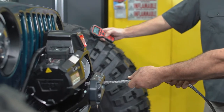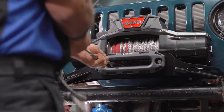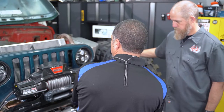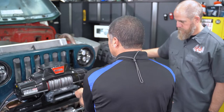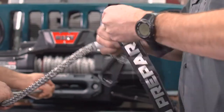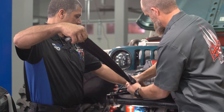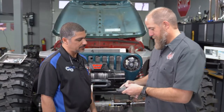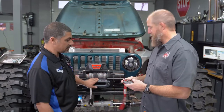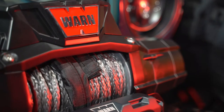We didn't get this perfect, but I'm not as worried about it because of that synthetic rope. If it was cable, I'd be worried about kinking. It would just follow itself. That matches this as well — it looks really good and it's forged, so we'll just throw that on there.